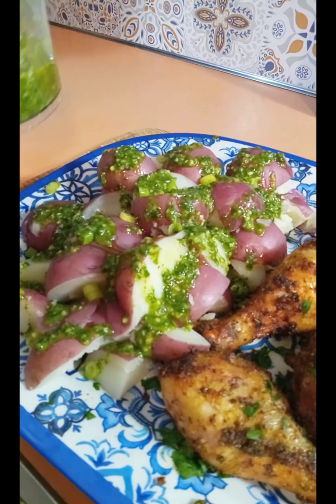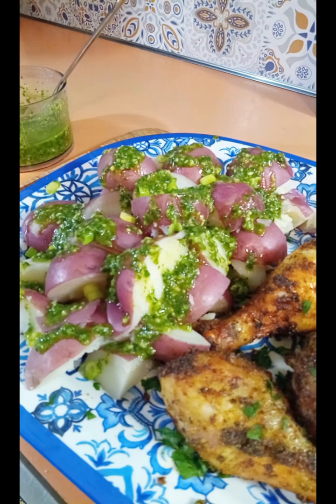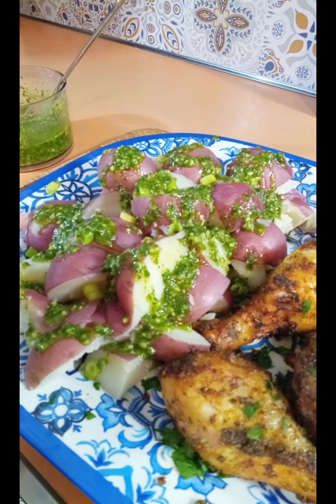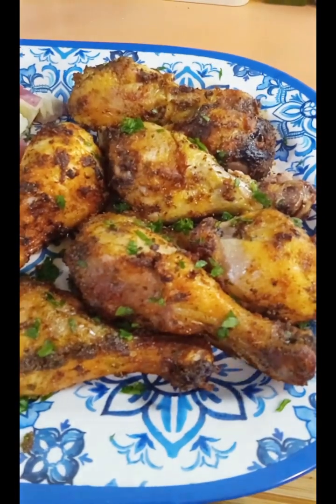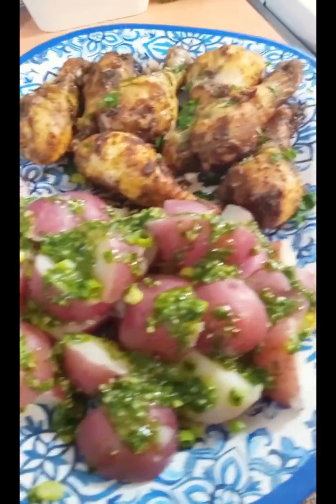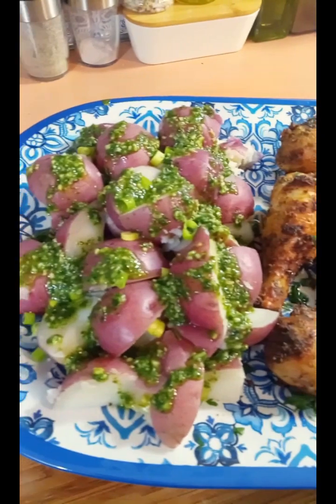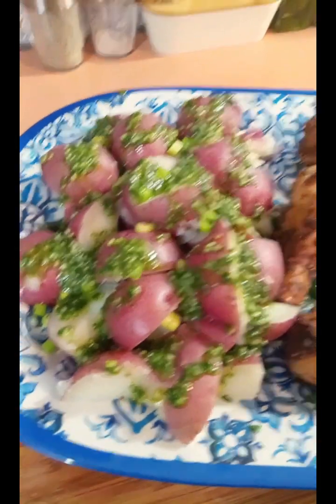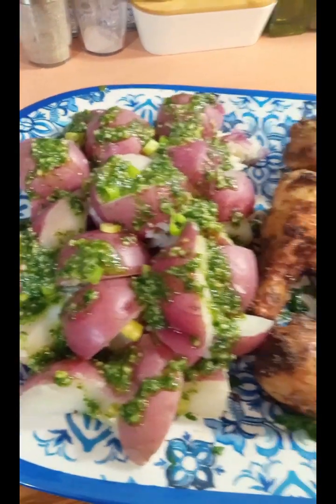This is a healthy meal because you have the plain boiled potatoes, the raw olive oil which is a healthy fat, the raw garlic, the basil, and the chicken legs which were air fried. Dinner is served — this took 20 minutes to put together because while the potatoes were boiling the chicken was air frying, and while all of that was cooking I was making the sauce.